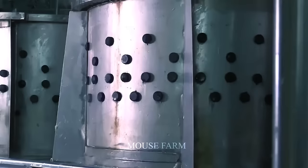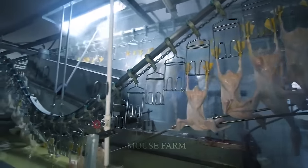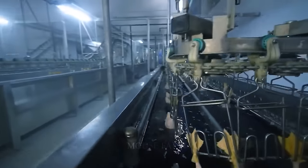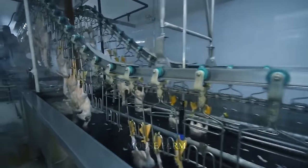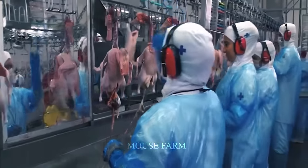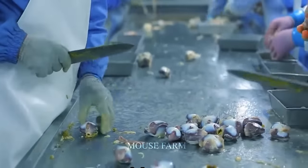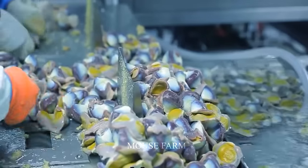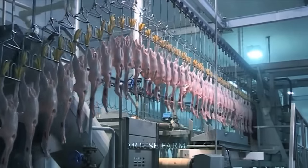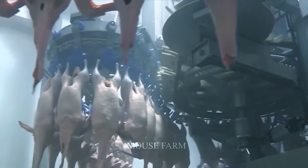Following stunning, the ducks go through a hot water module process to soften their feathers. An epilator is then used to efficiently remove feathers while protecting the skin. The removal of internal organs follows as a critical phase, with processing conducted to ensure maximum freshness by avoiding bacterial development. Finally, the ducks pass along conveyor belts to remove any remaining water.